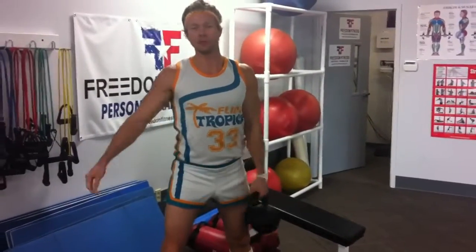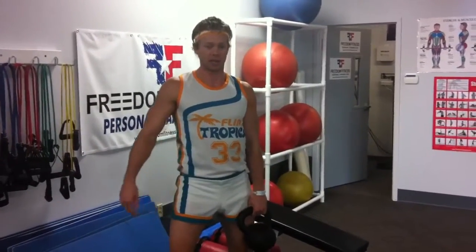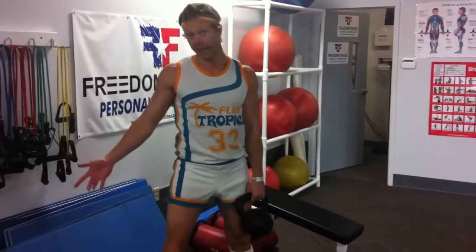Happy Halloween. I'm Drew DeVry here at my training gym, Freedom Fitness, and I'm Jackie Moon from the Flint Tropics. You might have seen the movie Semi-Pro. I don't have quite the body Will Ferrell does to pull off the costume, but I'm doing my best.